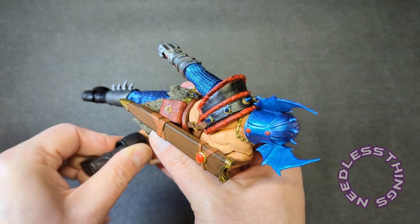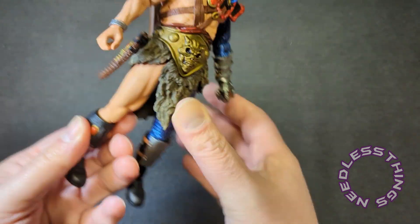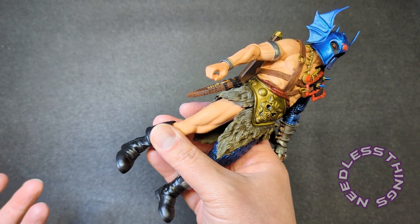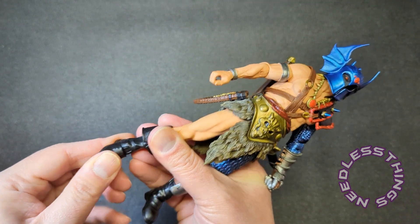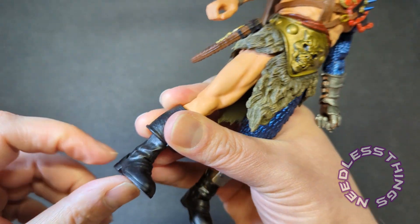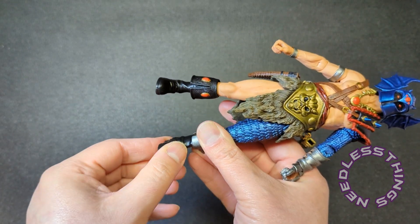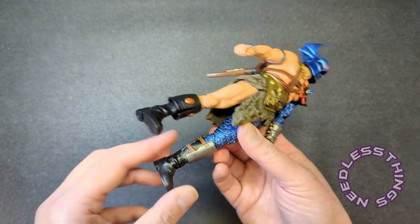I'm gonna turn that boot around, get it straight. He's got the two gems there on the boot top. I like to mess with these joints and get everything aligned in kind of a neutral forward-looking position, because things like that knee joint being a little bit off just makes the figure look different. Ankle joints — standard modern ankle joints with the peg coming off of the hinge. There's a little stray red paint right there that should come off relatively easily. These are solid — nice thick joints. NECA post-2020 is a very different product than previous eras.